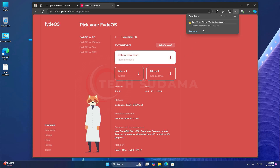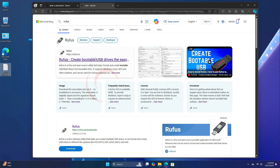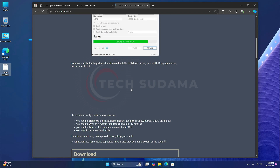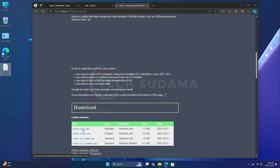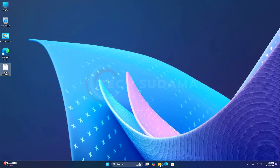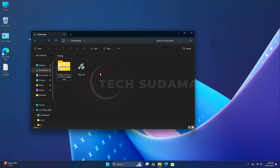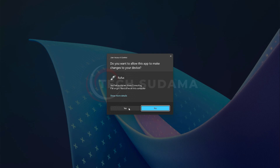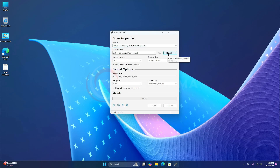I always recommend the official download — just click on it and the download will start. Now search for Rufus; on the very first link, scroll down a little bit and download the latest version. When the download is completed, close your browser. Go to the download folder and here you'll find Rufus and the Fedora ISO. Now you'll have to insert a pen drive — minimum 8 gigabytes.